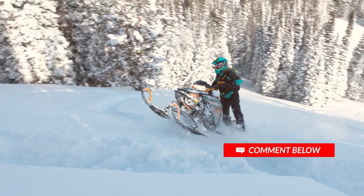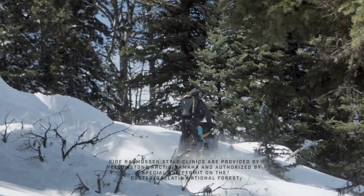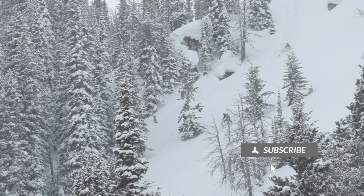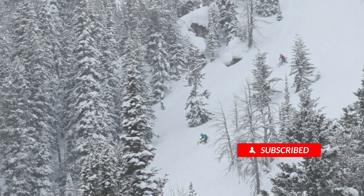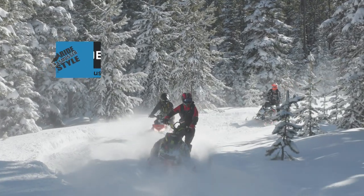Build your skill set by progressing through these lessons and practicing. Remember, practice gives purpose to your riding experience. Be sure to subscribe to my channel and tell me how your practice with this technique goes. Until next time, ride Rasmussen style.